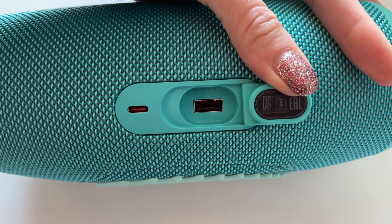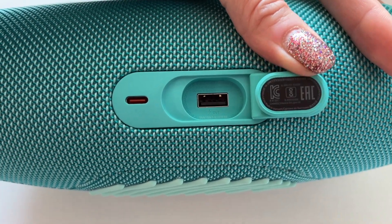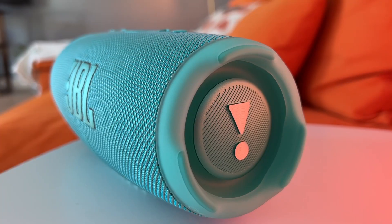JBL did decide to remove the auxiliary jack found in a previous model. What's left is a single USB-C port for charging the speaker and a full-size USB port tucked under that cover, for using this as a power bank to charge other devices.